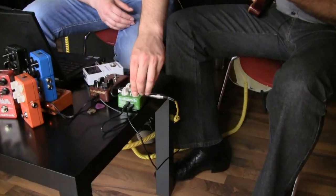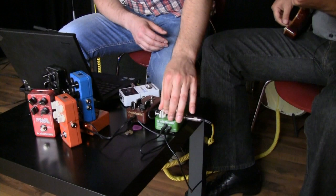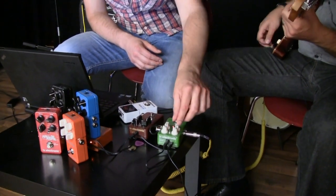We've done that now. Basically, when you crank the pedal up, it's going to go to this place where, if you play the wrong kind of thing, it's probably not going to sound that good, but if you play the right kind of thing, it's going to sound really cool. So let's try that out.